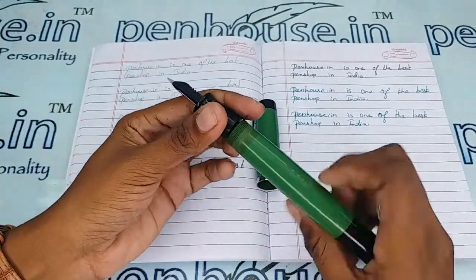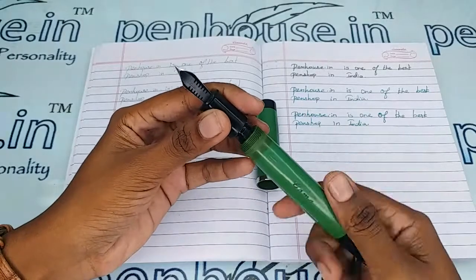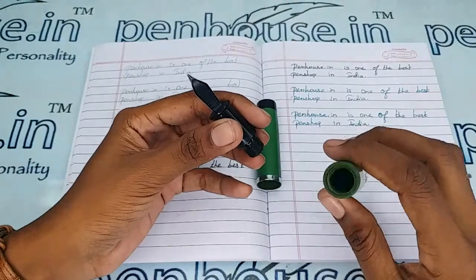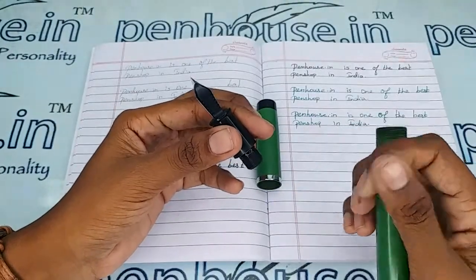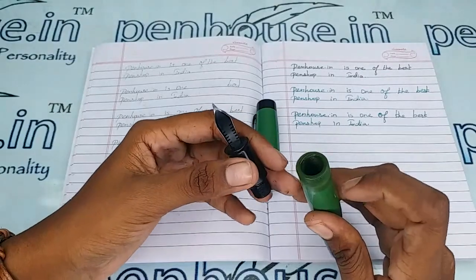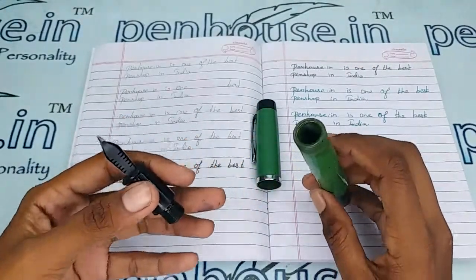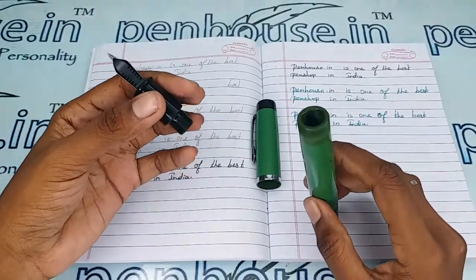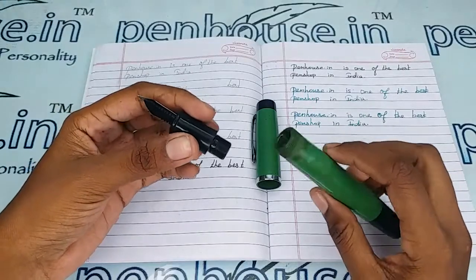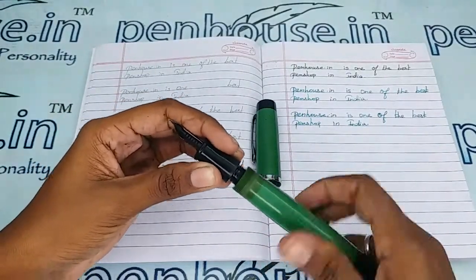All the threads are turned — to increase the life of the thread, please apply silicone grease on the thread portion whenever you are opening and closing during ink filling. This will increase the thread life. Also, when filling ink, fill below the inner threads — if you overfill, a leakage path will be created and it will spoil your hands. The ink capacity is very large in this pen; you can fill more than 5 ml of ink.